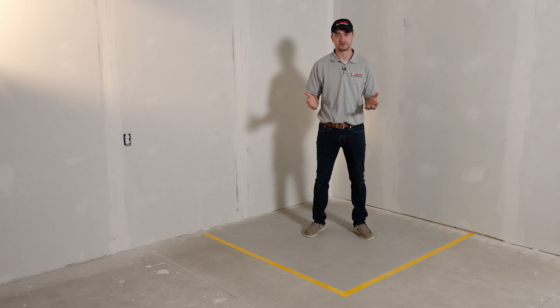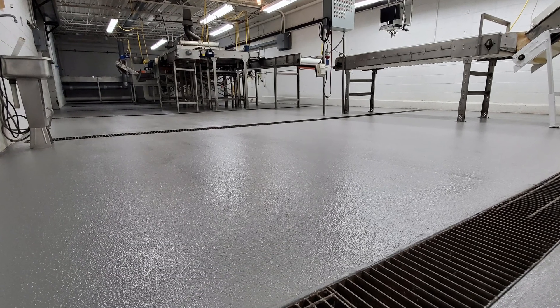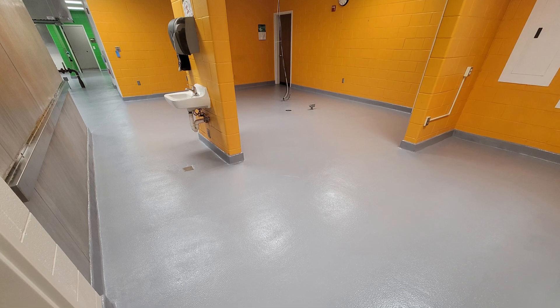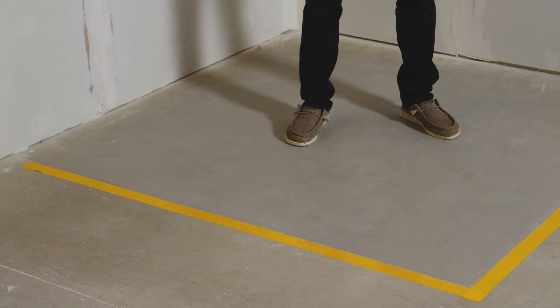Our urethane cement floors offer a lot of functionality. These floors are very durable and offer a lot of utility value to a facility. We put down a sample here in our workshop and we just want to show the performance that these floors offer your facility.